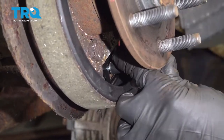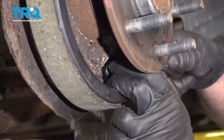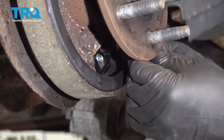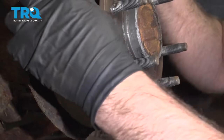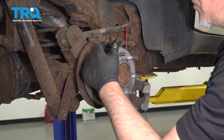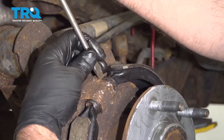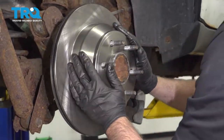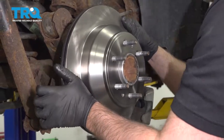Tighten the bolt down and make sure the clip is lined up correctly — just snug it down. Then take the shoe and give it a little tap to make sure it's even at the top, then slide it on. You might have to adjust the parking brake shoes by turning that adjuster — use a pry bar or screwdriver to do that. Make sure the shoes are not rubbing on the rotor too much; it should just be a light drag.